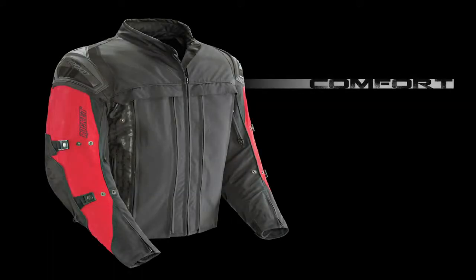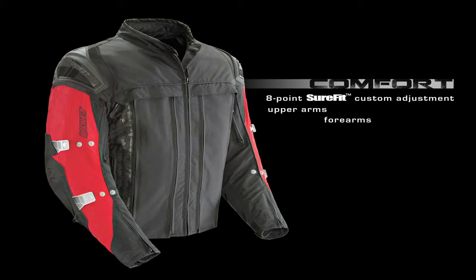Ensuring that all this protection stays in place when you need it most is an 8-point Sure-Fit custom adjustment system at the upper arms, forearms, cuffs, and waist.